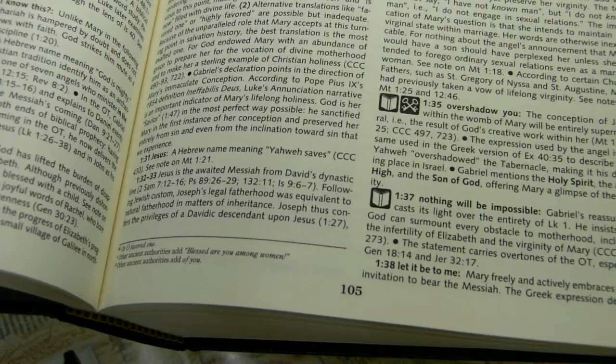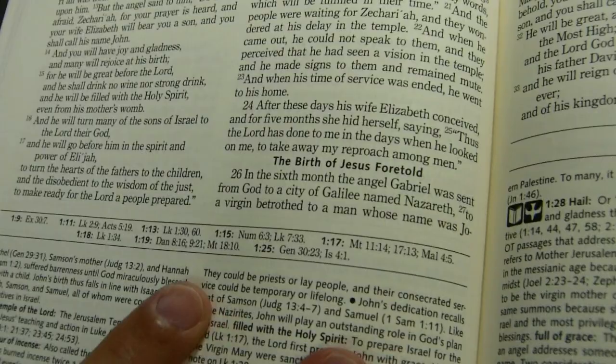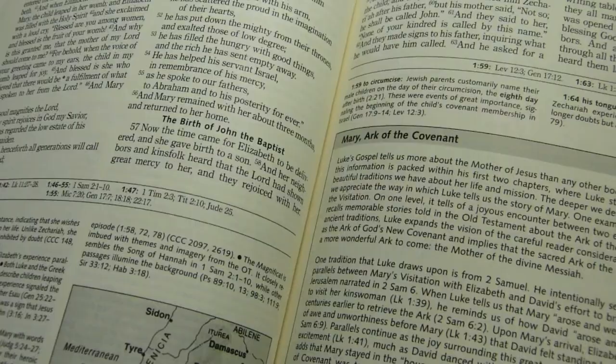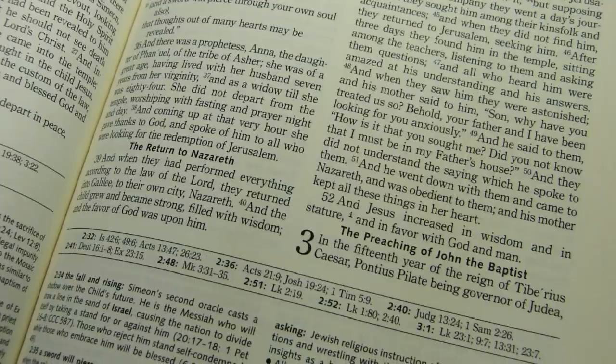Page numbers are in the center bottom, and generally speaking, unless you're not very familiar with the Bible, you don't use the page numbers. There are headings in the text in a bold nine-point sans-serif font. Chapter numbers are large and bold — for example, chapter 3 spans two lines of text and is a large, bold, black numeral.